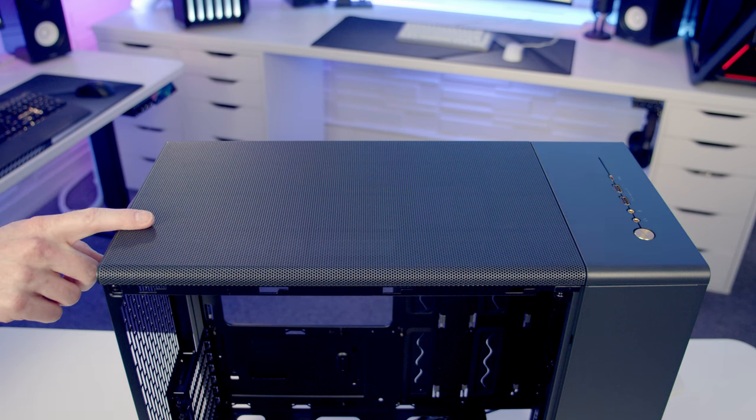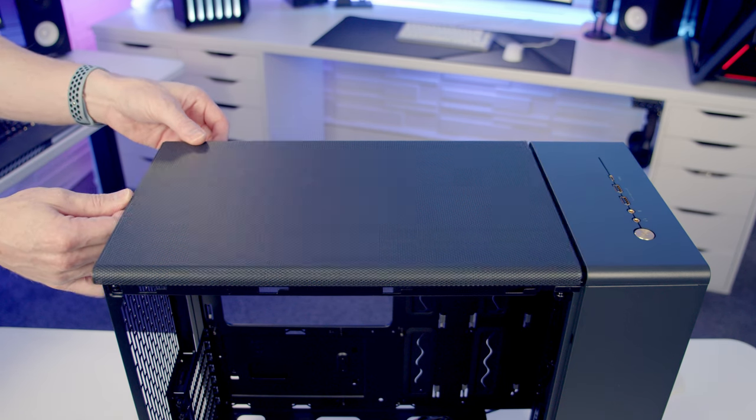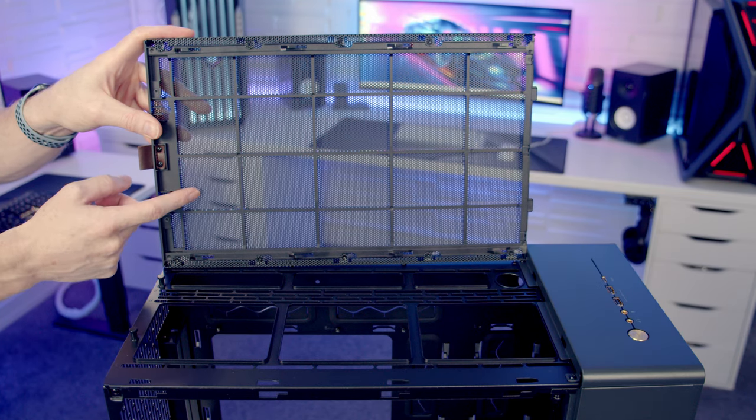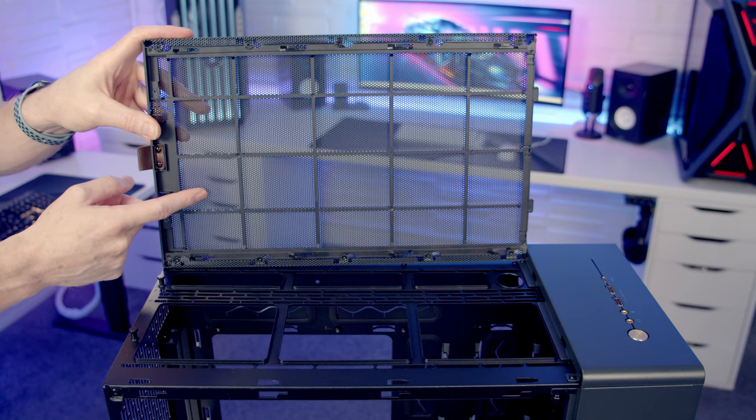We've got a mesh panel on the top of the case with a leather tab at the back. Pull the leather tab backwards and lift the panel up and away. Looking at the back of this panel, there are no separate dust filters — Fractal are going with just a mesh on the top. The mesh is nice and thin, and since most people will have the top set to exhaust, this shouldn't be a problem.